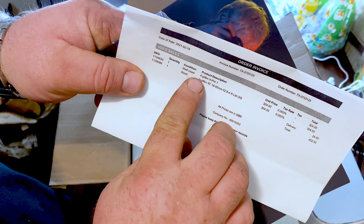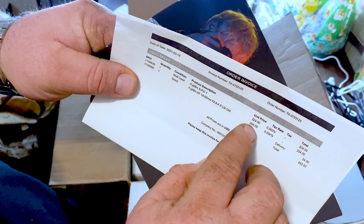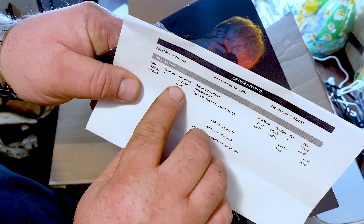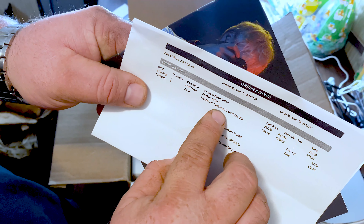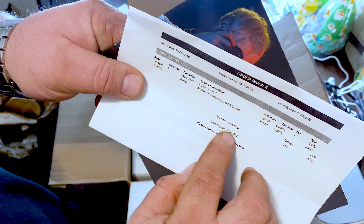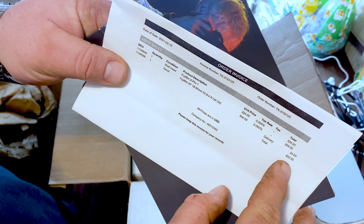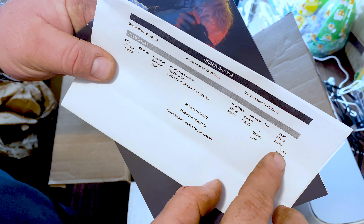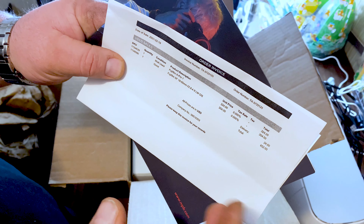I ended up purchasing the well-used Fuji X-Pro1 for $324 — that was the cheapest used X-Pro1 they had. I also bought the good Fujifilm XF 18-55 f/2.8 for $304. Total came to $652, and delivery was $24, so I did pay for shipping.